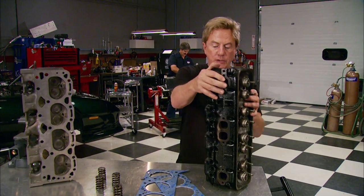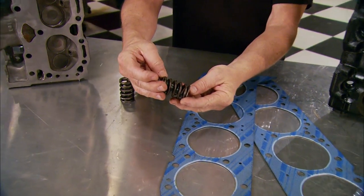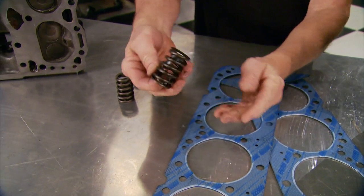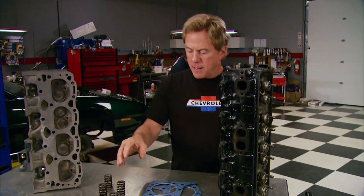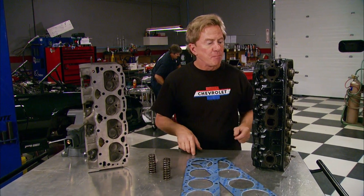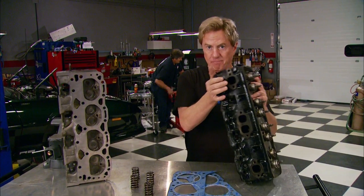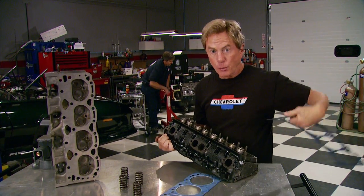We're also going to reuse the stock GM heads, painted up a bit, along with new gaskets and hardware. Since it's always good to use matching components, we're swapping springs for Edelbrock Sure Seats to get the most out of that cam we installed. We're going to do all that work with the heads on the block, just like you'd do it at home — after we get these bolted up.